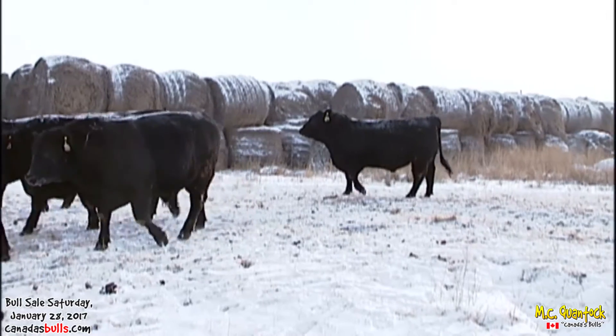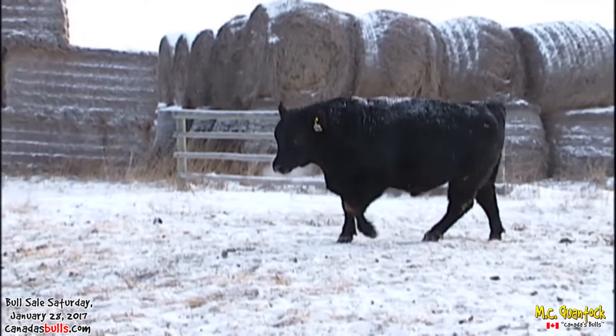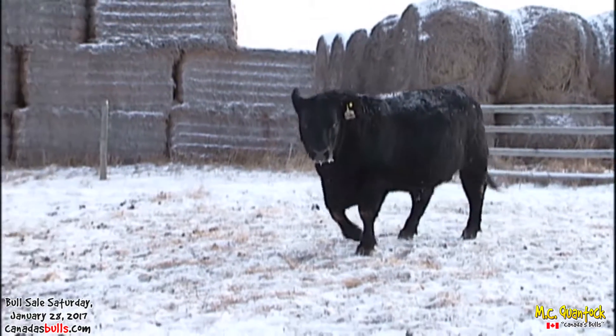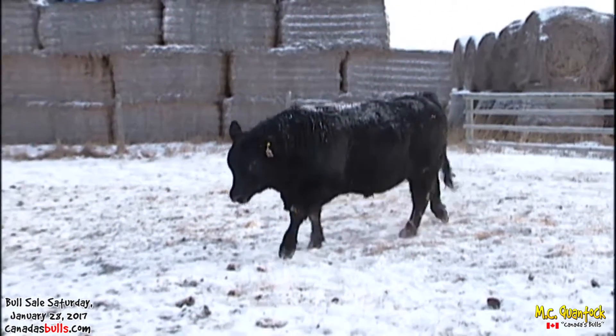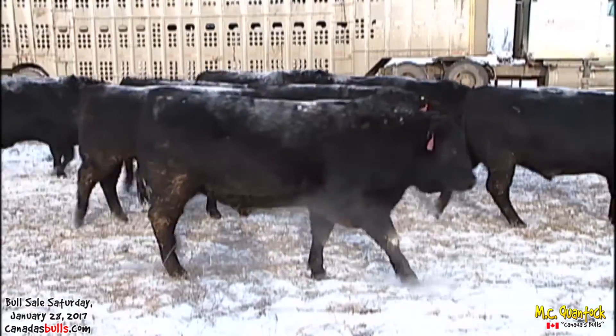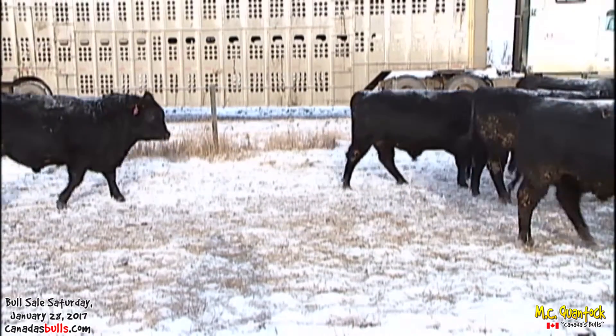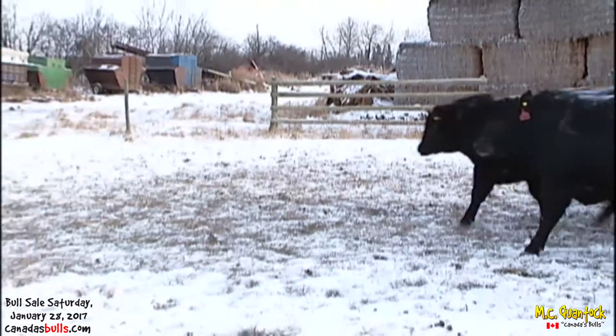As we move these black bulls around and let you appreciate the volume, thickness, and dimension that they have — in this pen, most of these bulls are high 60s, mid-70s birth weight bulls. We think we've done a pretty good job of getting the pay weight and power in these bulls and keeping the birth weight very moderate.